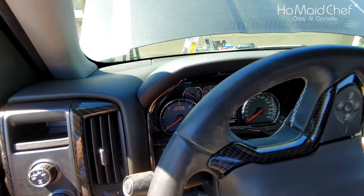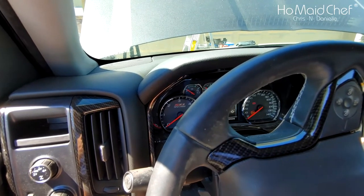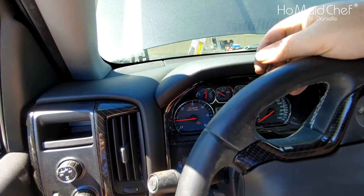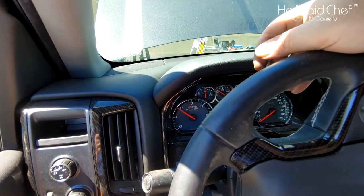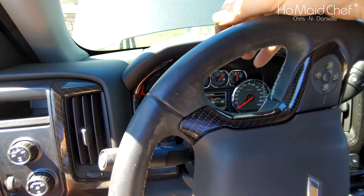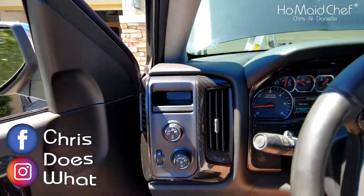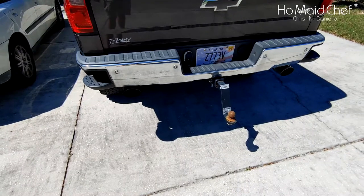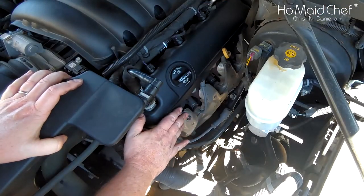So this is what your car sounds like with a bad coil pack. It's missing and it's rough. Let me go outside the truck - that's what it sounds like. Our problem is with cylinder number one, which is right here.